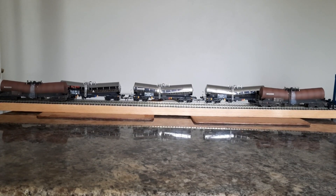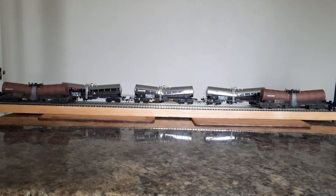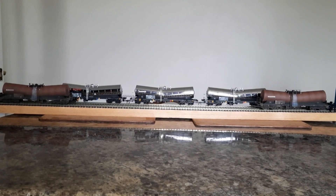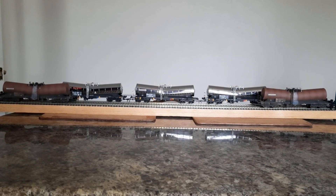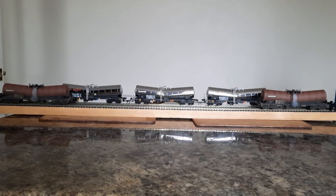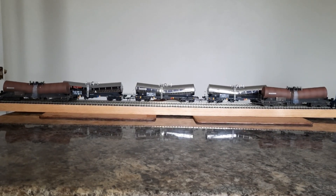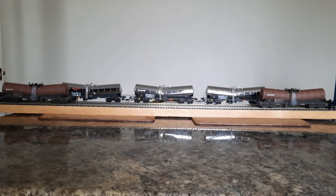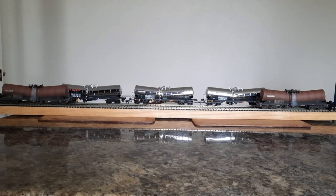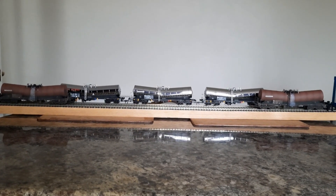Happy modelling! I'd like to say hi to my friend Danny at Southern Line — he's had some new stuff he's put up recently, so if you want to nip over to his channel and have a look. Okay, thank you very much for watching — bye for now!